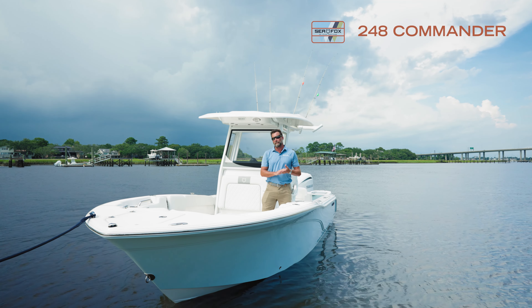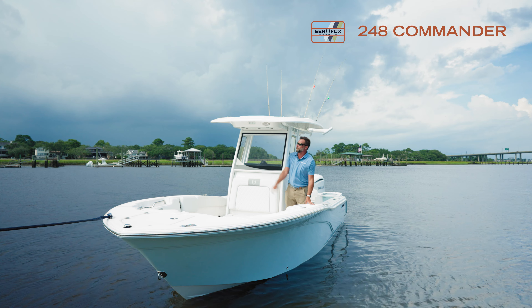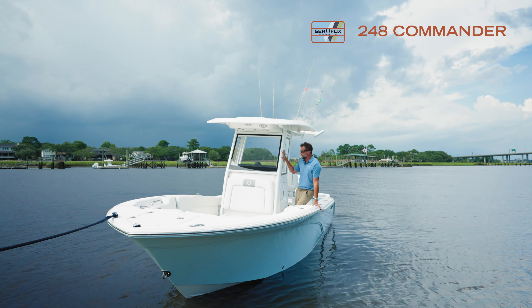Hey guys, my name is Ryan Balderson, VP of Sales with CFOX Boat Works, and I want to talk to you about our new 248 Commander. This is a brand new option we just launched at the factory.